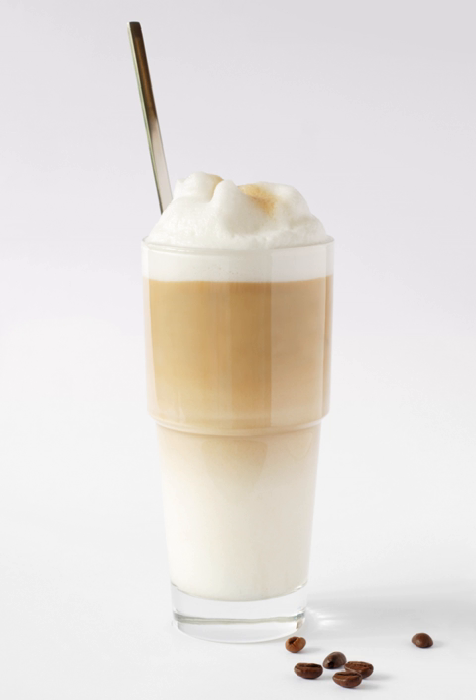Alternatively, it may be prepared as a layered drink, with the espresso gently poured out of a small espresso brew pitcher over the back of a spoon, so that it forms a layer between the denser liquid milk below and the lighter foam above.